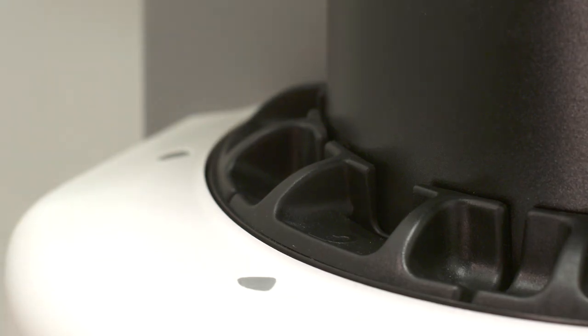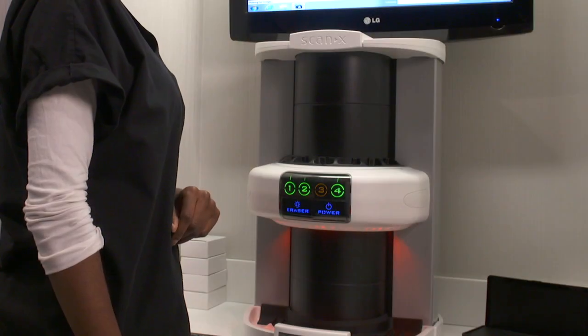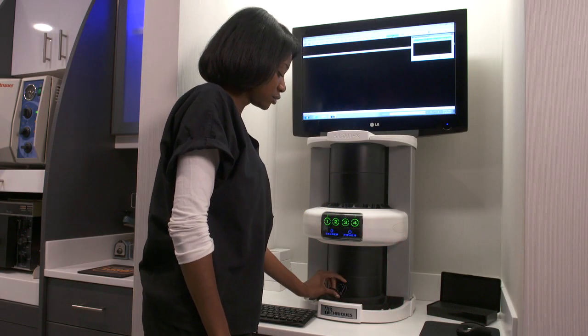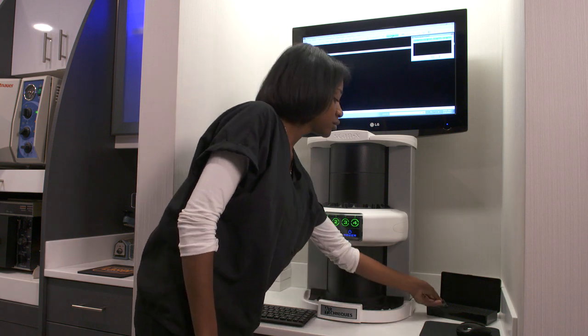You can simultaneously load up to four sensors at a time or up to two plates if using the Duo. Once the LED turns from amber to green, you can insert another sensor. Each sensor scanned will automatically erase.